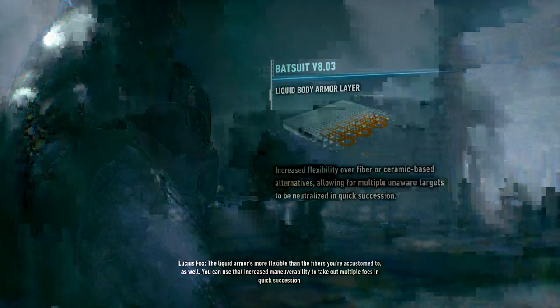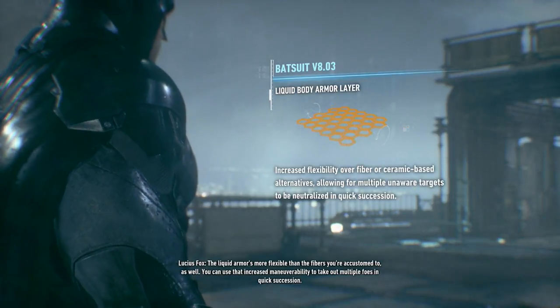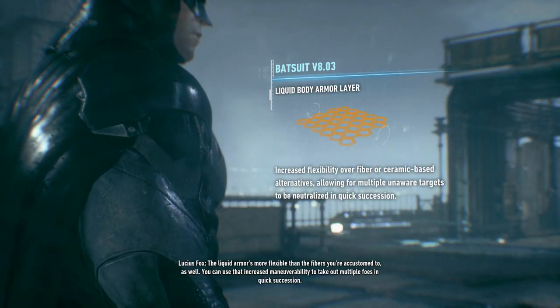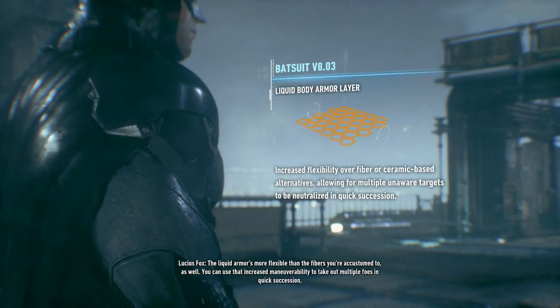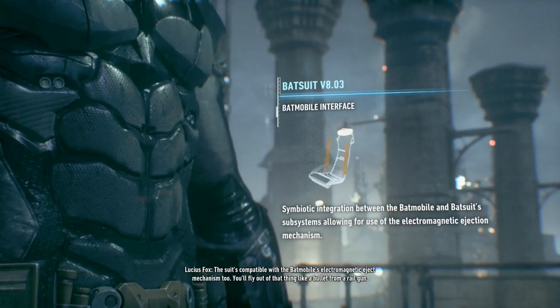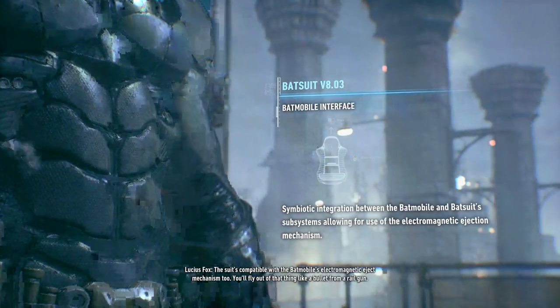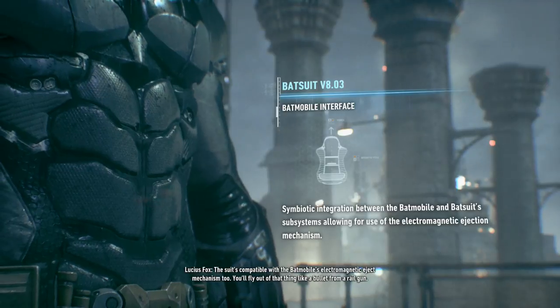Okay. The liquid offers more flexibility than the fibers you're accustomed to as well. You can use that increased maneuverability to take out multiple foes in quick succession. The suit's compatible with the Batmobile's electromagnetic e-tech mechanism too. You'll fly out of that thing like a bullet from a rail gun.